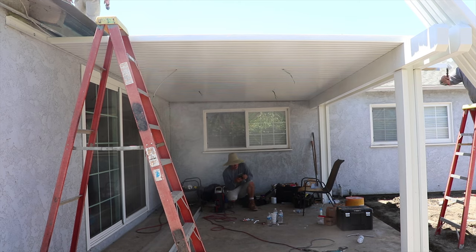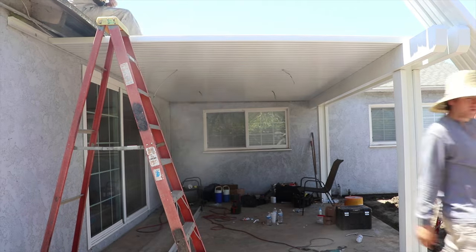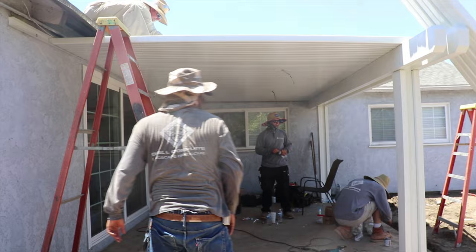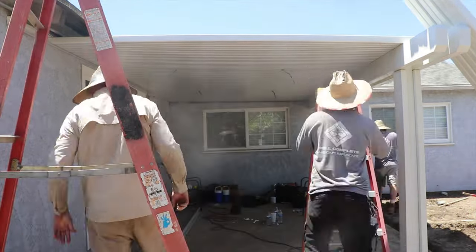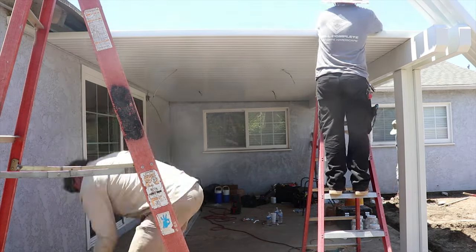We just put in the gutter system and the rafter tails for the look of the patio cover, and that will pretty much be it — we will be complete with the patio cover. If you guys haven't seen part one, I highly recommend going and checking that out because part one was the whole setup of the patio cover and we go more in depth on that, so definitely check that out if you haven't seen it.